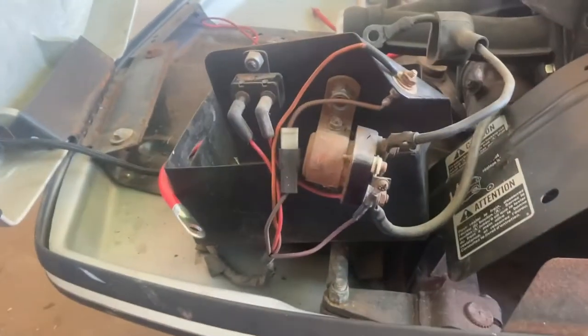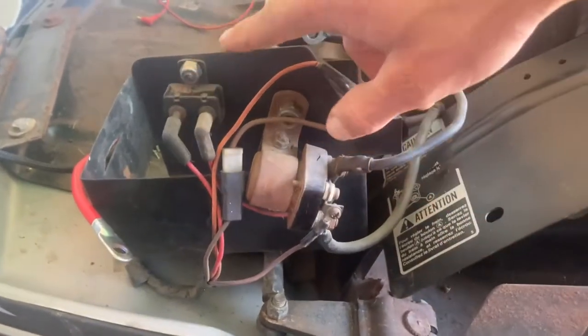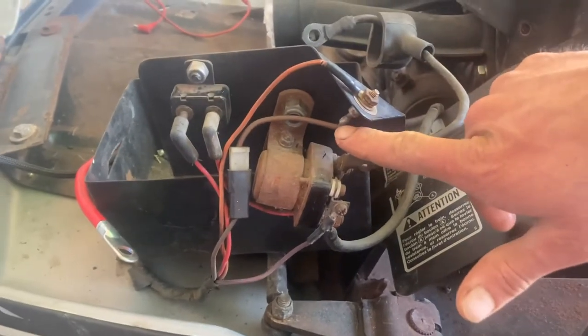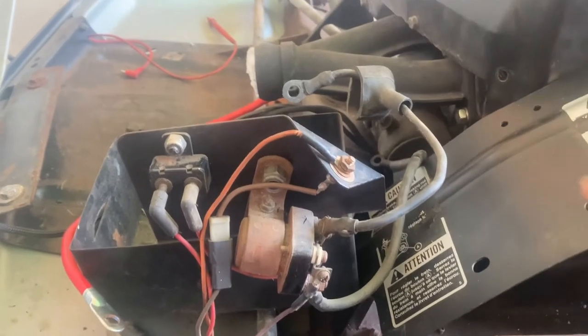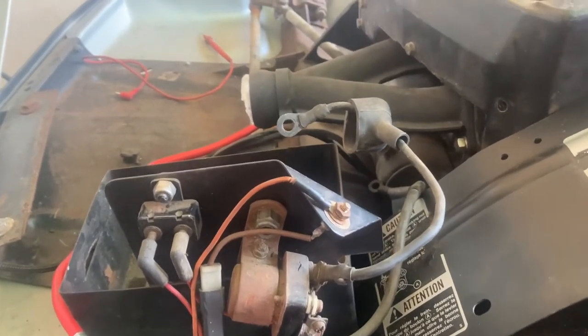Next, I put the electrical stuff on the box. You've got your solenoid here, a circuit breaker, and there's a rectifier — which is actually this part right here. This is a used kit off of a sled, so I just got all the wiring and stuff.